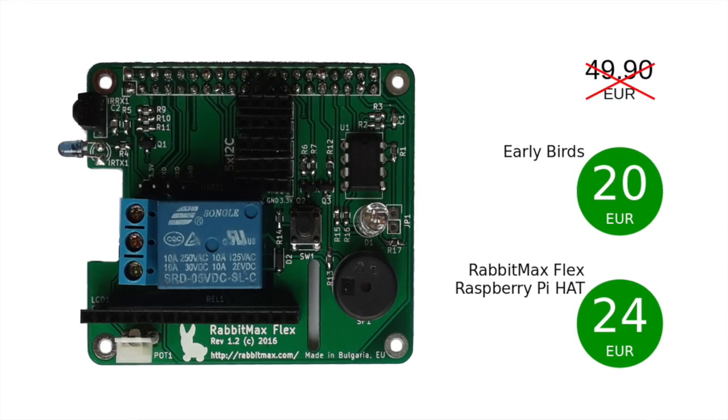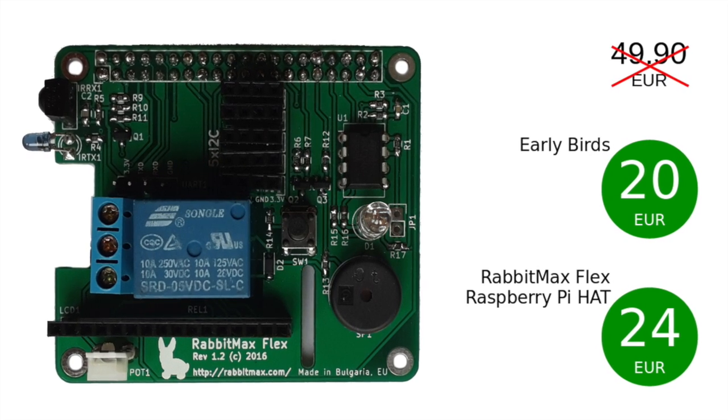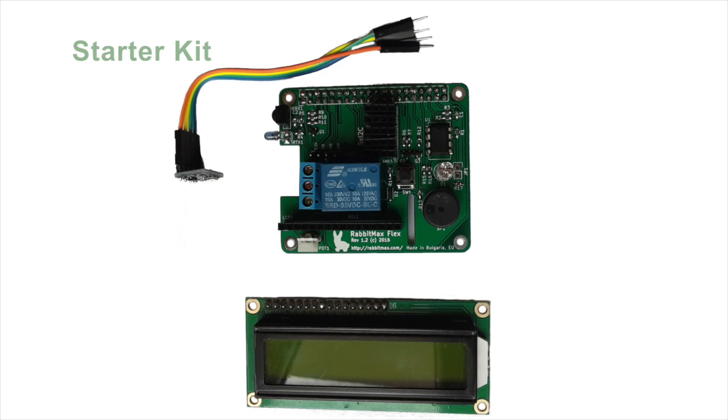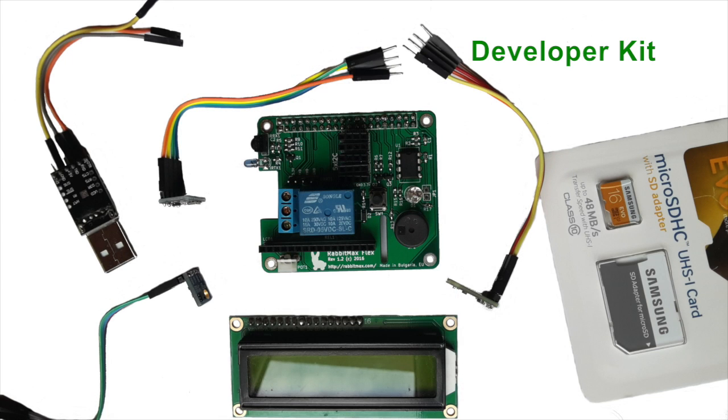Now I need your help to go for mass production and to significantly reduce the price per single unit. Join and support the project by claiming a perk from the Indiegogo campaign. You can get RabbitMax Flex at a discounted rate, or you can get a kit that features the HAT with the supported sensors and the LCD display module.